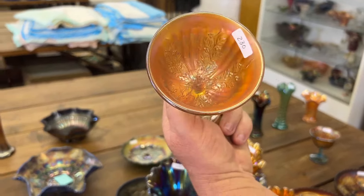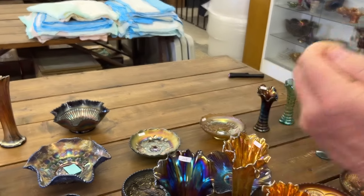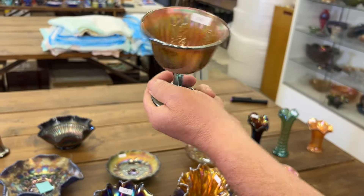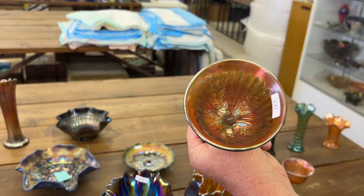Here's a Holly compote, goblet shape, in lime green. These will glow like crazy with a black light. Here's the aqua one — this is a pretty one too. Very pretty.